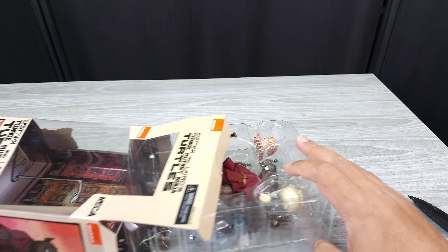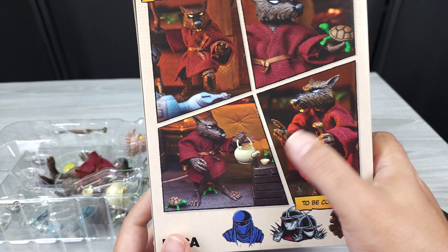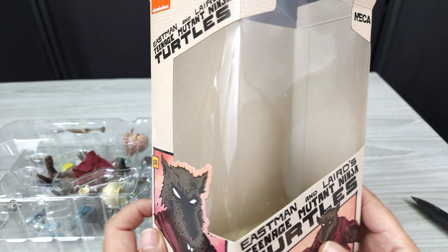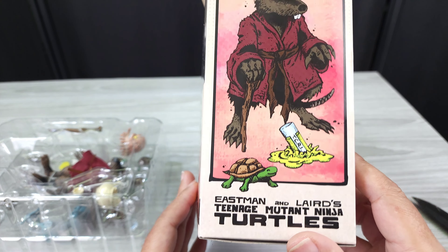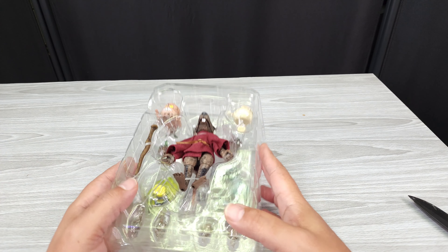So you get the little background here that was in the box, just to show the box a little more. You got some scenes, some real pictures of him, some artwork there. Nothing on the bottom, nothing on the top. I'll probably keep those boxes.